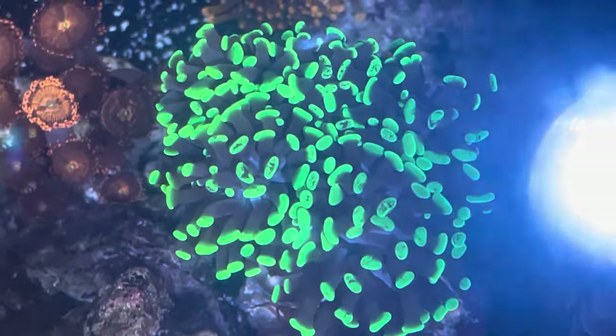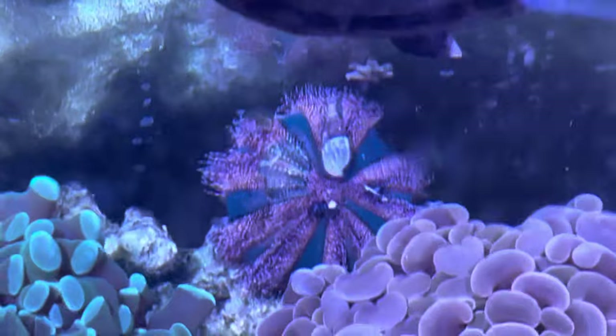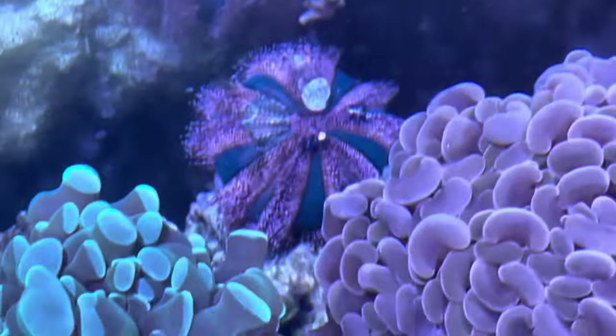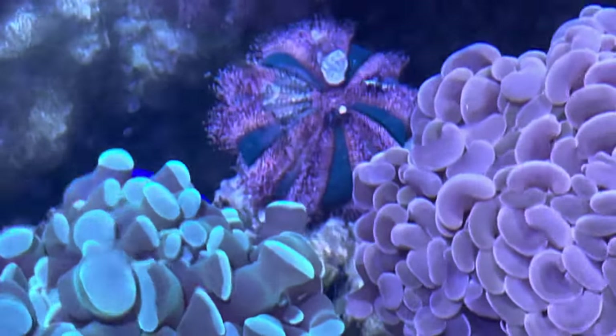I'll leave you here with a last look at these guys and a look at my urchin. Hope you like this — give me a like, give me a subscribe, check out some more of my content, and I'll get more out soon. Thanks guys!